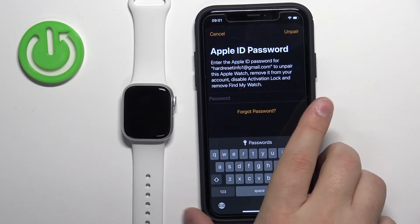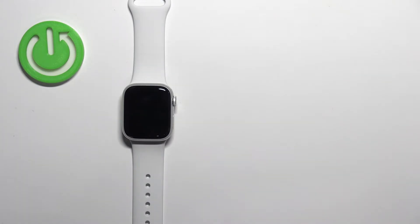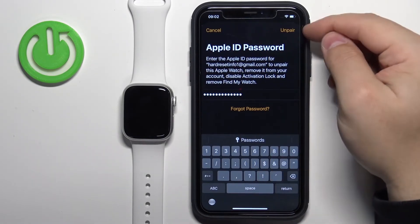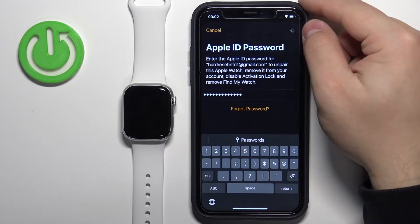Now we need to enter the password for our Apple ID to confirm. And then we can tap on the Unpair button in the top right corner to confirm and start the unpairing process.